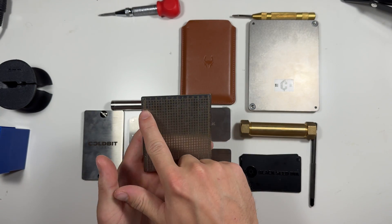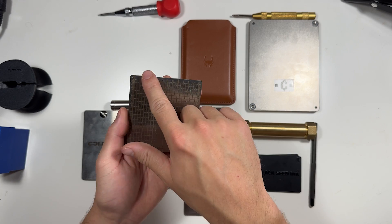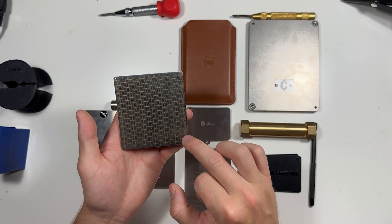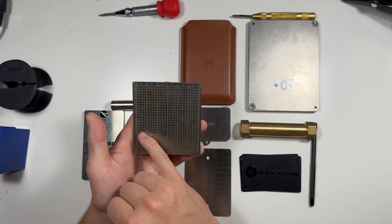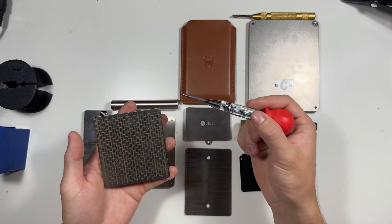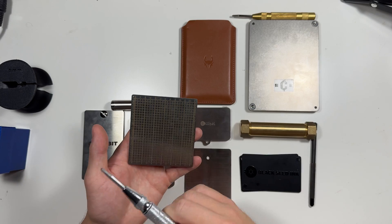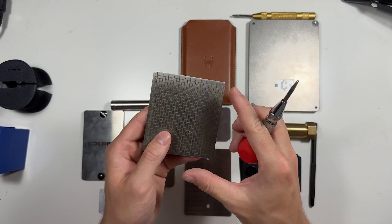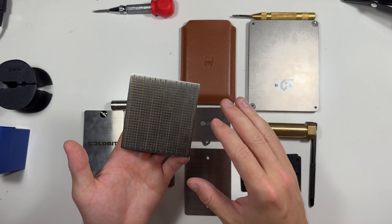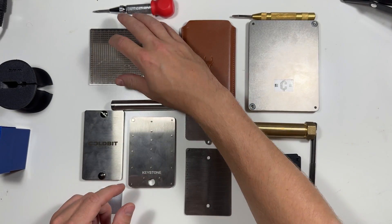This is the Blockplate 12. It has six words on the front and six on the back, making it 12. It has the alphabet and numbers one through six on both sides. This is only for 12 words — it uses a basic punch, and with the BIP standard the first four letters will not repeat across any word. It's pretty thin and very light. The only downside is that the words are openly visible, so if you think someone might take this, it might not be the option for you.